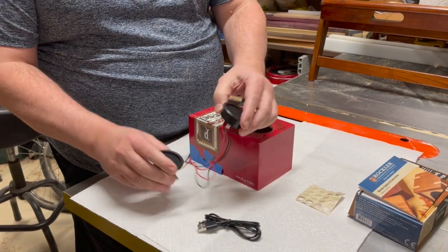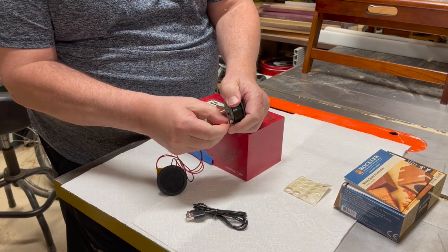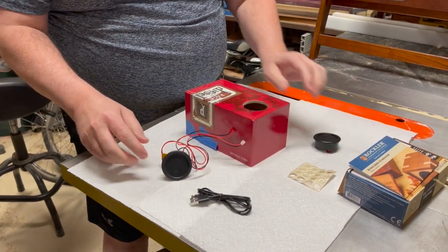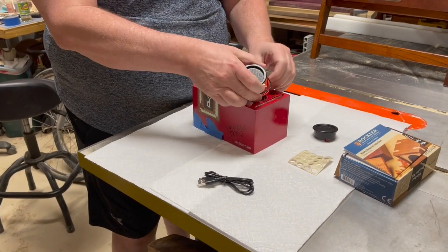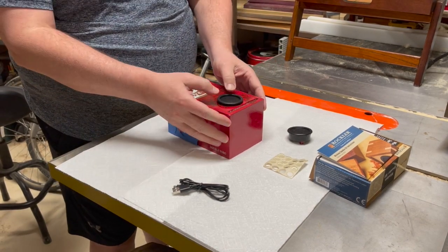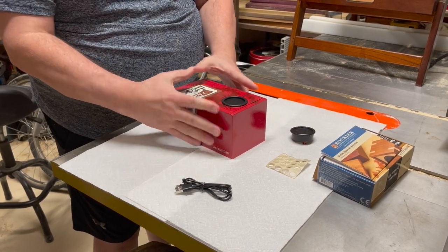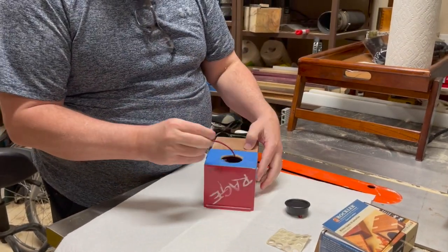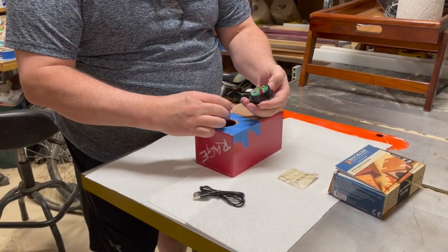Before we mount this in the box, I need to disconnect the wires. Then we're going to feed this through our hole, and this should just be a slight pressure fit. Let's flip it over and see if we can grab our wires. Let's reconnect them.